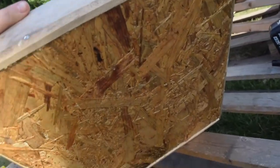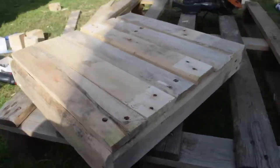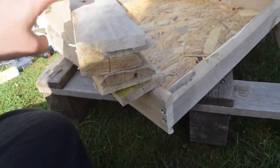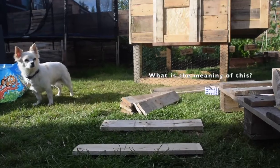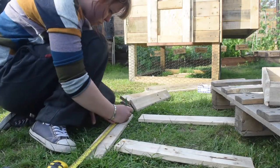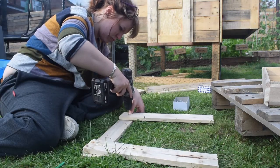We have something that looks like a drawer. I've cut more pieces of the pallet wood to be the top, and then I'm using two supporting bits to keep all those pieces together.